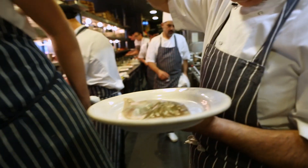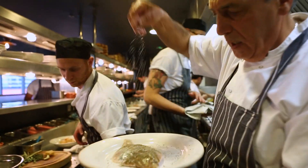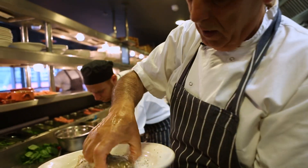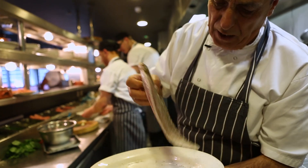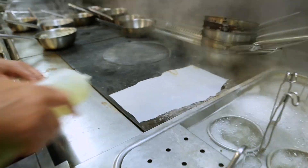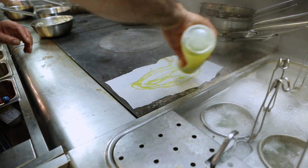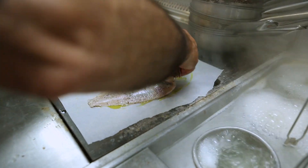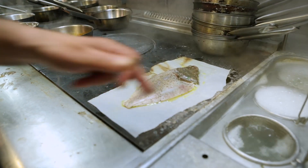Season it, salt and pepper, make sure it goes everywhere. Then parchment paper, put the fish on top with a little olive oil, then a little bit more olive oil.